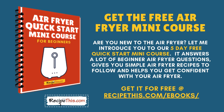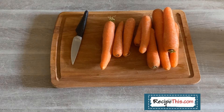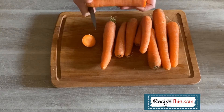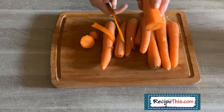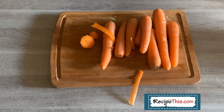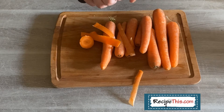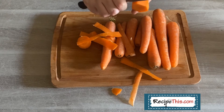Or search recipethis.com for air fryer mini course. This is all about cooking air fryer carrots that are like roasted carrots in the oven — they're absolutely yummy. You can prepare them with just salt, pepper, and extra virgin olive oil, or you can step them up a level. When they're done you can season them in a sticky marinade like honey garlic or maple syrup, or even a barbecue sauce if you wanted to.